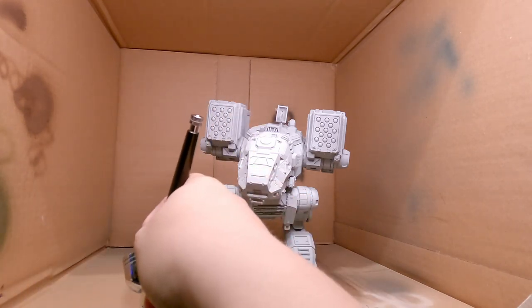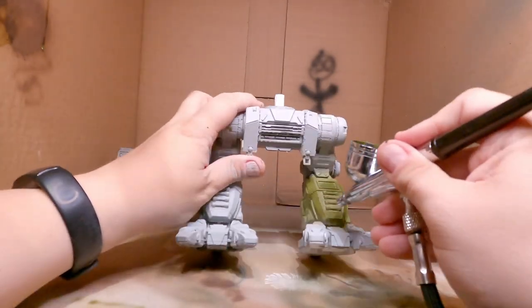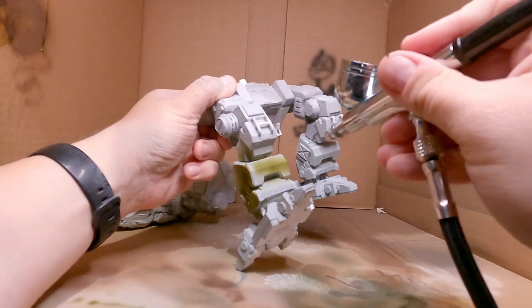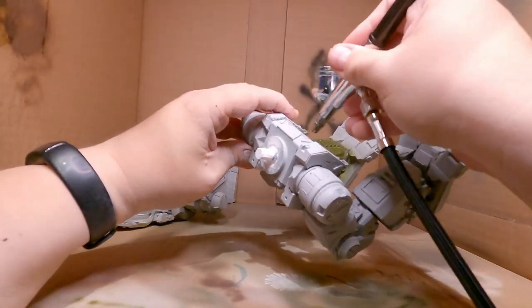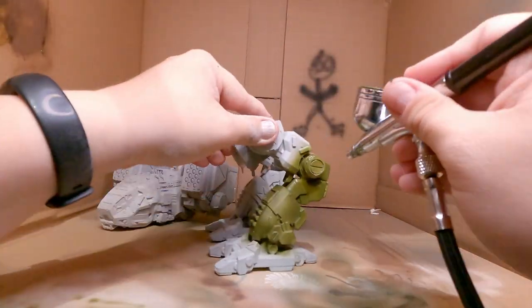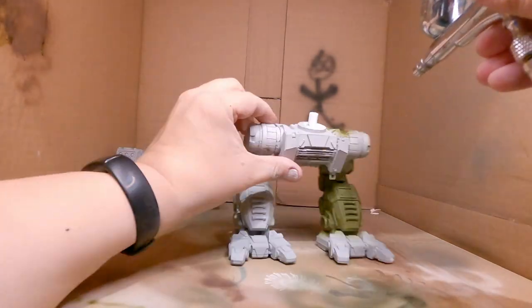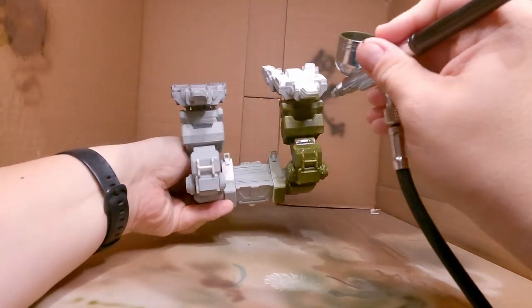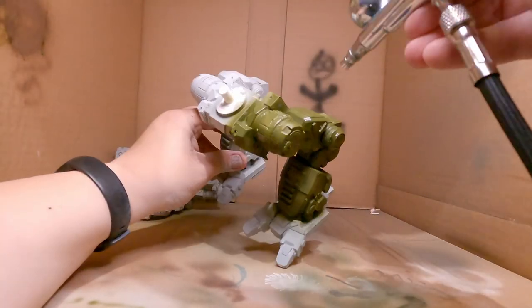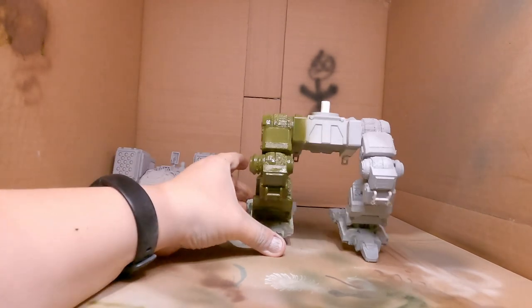Anyway, this is a Catapult, for those who don't know it, and it's based roughly on the design found in MechWarrior Online. We're basically going to give it a simple woodland camo based in green, brown, and a sort of tan which will end up looking more white, because well, life is what it is. Once we have the spraying issues fixed, we start with a simple base of green because it's the easiest color — it's the mid one of the three, not the brightest, not the darkest, so it's the easiest to start with.